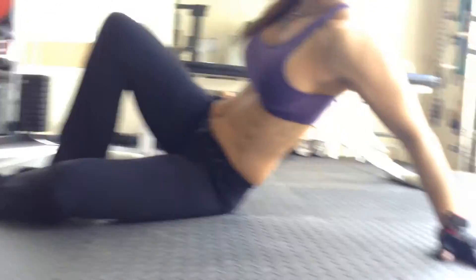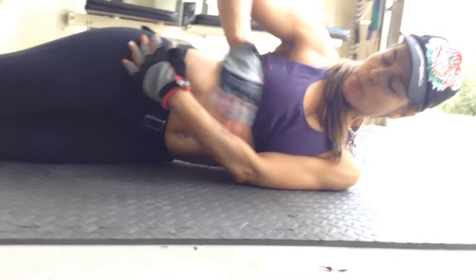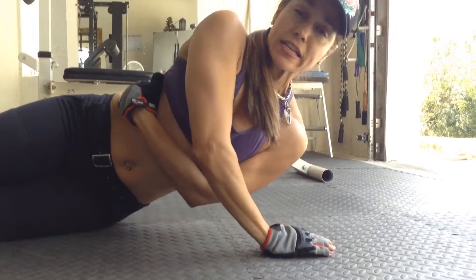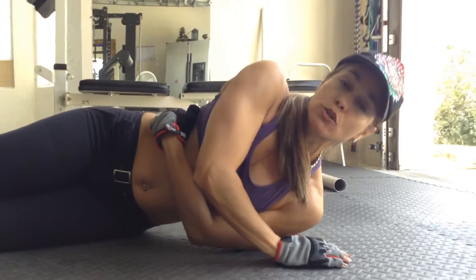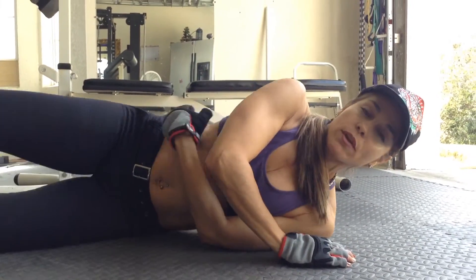Now we'll switch to the other side — same thing. You're laying to your side, tummy nice and tight. Make sure the hips are nicely stacked, not back. Bottom hand wrapping around your waist, top hand — go ahead and push. Inhale, exhale. We want to do eight to twelve repetitions. Moving on to the next exercise.